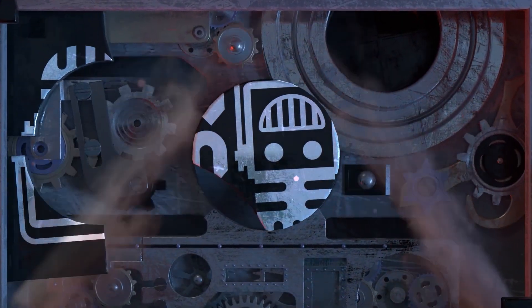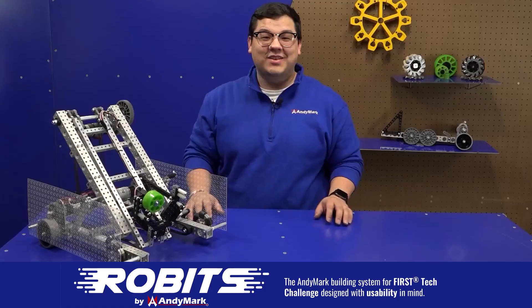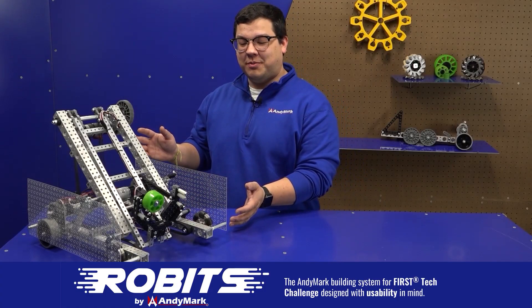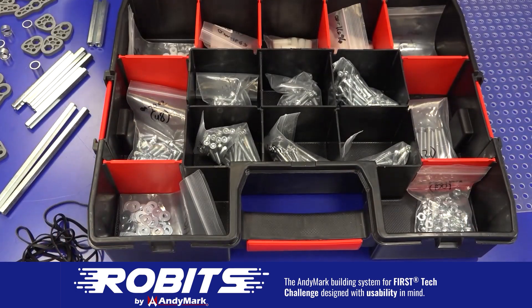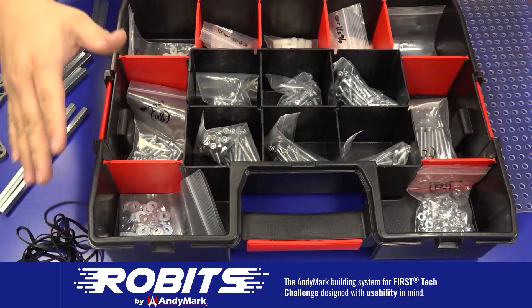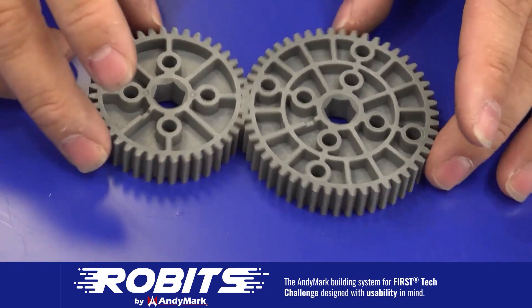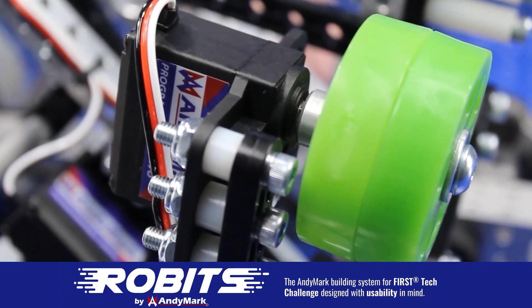This video on Fun is brought to you by viewers like you and also in partnership with the following. The new Robits system by Anymark can reduce complexity and enable robust builds. Parts align to a common 1.5 inch grid, simplifying construction and allowing alignment of both structure and motion components. Robits enables teams to always have the parts they need to complete a build. Head on over to Anymark.com/Robits to learn more and order today.